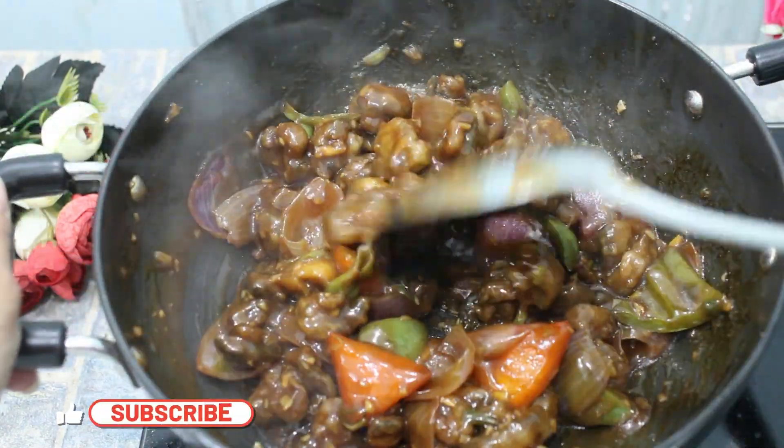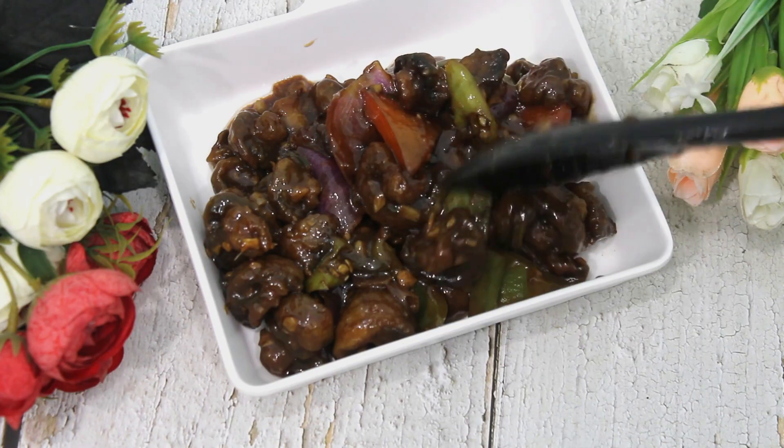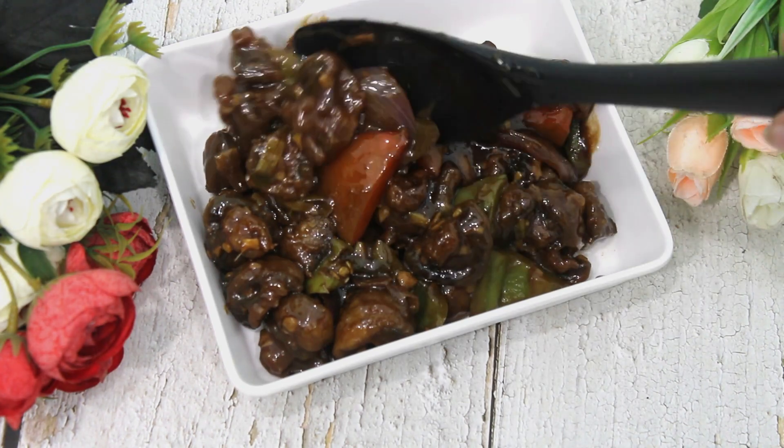If you like this recipe, please share and subscribe to my channel. I will see you in my next video. Till then, bye and take care.